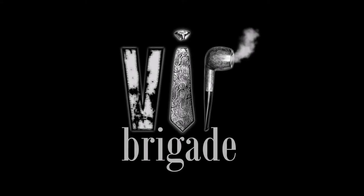Hey there friends, welcome to the very first video from VIP Brigade. My name is Justin, I am the creator and founder of VIP Brigade, and for this first video we're going to be focusing on the P for pipes and tobacco. VIP Brigade is an acronym that stands for a lot of fun things that I enjoy and would love to share with you guys.